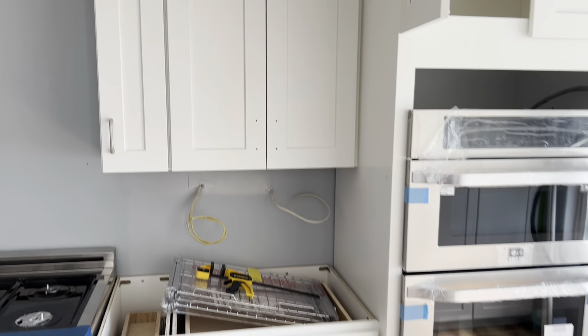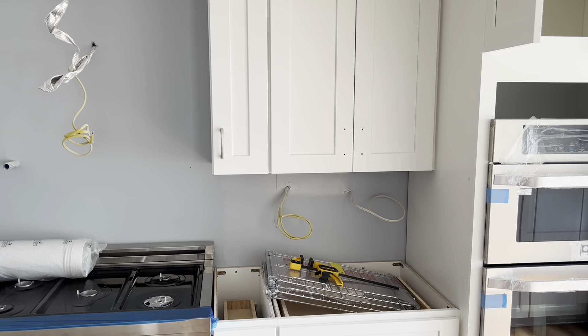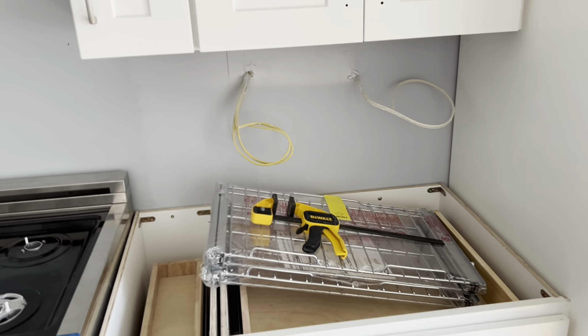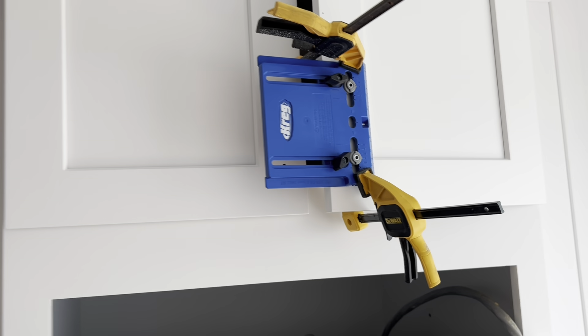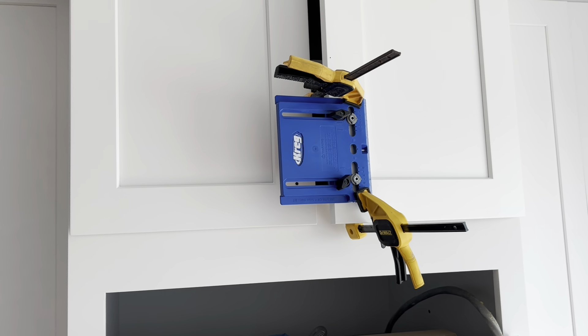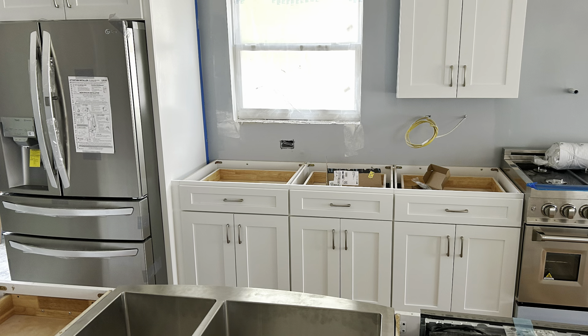One thing I did realize is that I really should have the Kreg clamps to clamp these on. The big trigger clamp was awkward and in the way, so I tried a couple of smaller ones and that's working. I'll get through this job with that, but I'll bring my other Kreg clamp on the next one to make it a lot easier. Got those all on — that's a wrap on that one.